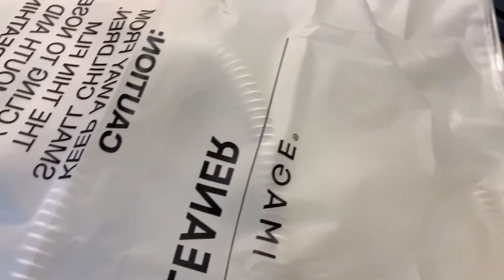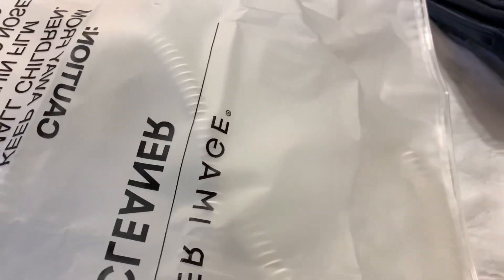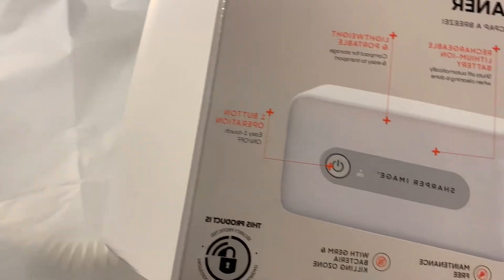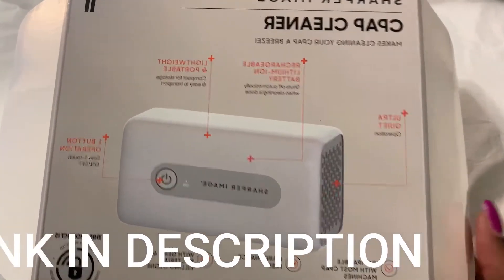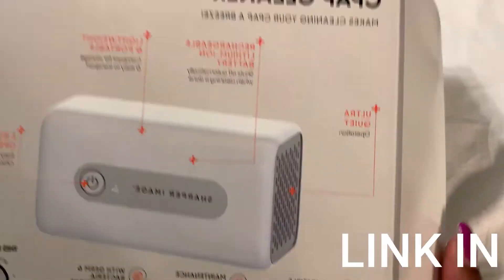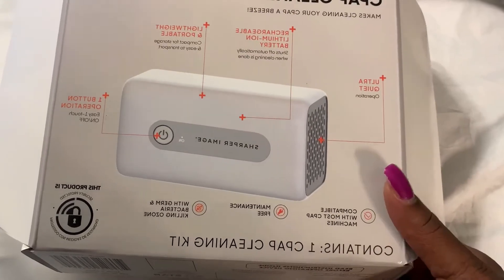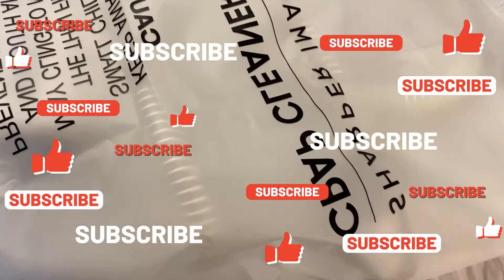If you're liking this video so far, give it a thumbs up. If you'd like to see more product review videos like these, leave a comment down below. I'll leave the link in my description through my Amazon affiliation so you can click on it and order one for yourself. Thank you for watching — don't forget to like, comment, subscribe, and share this video with everyone. Until the next video!